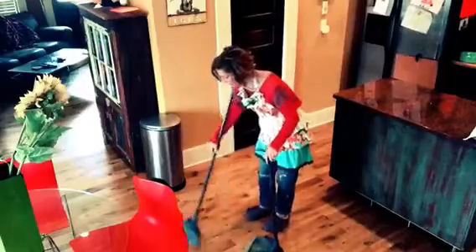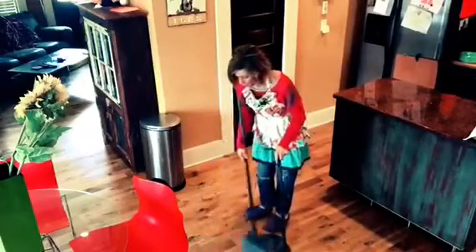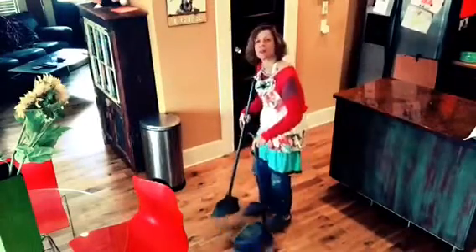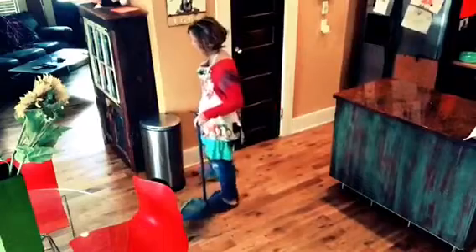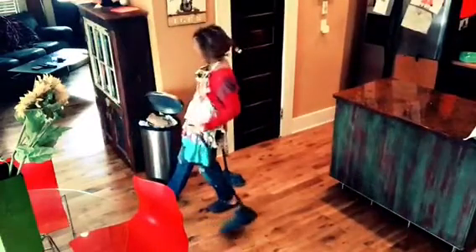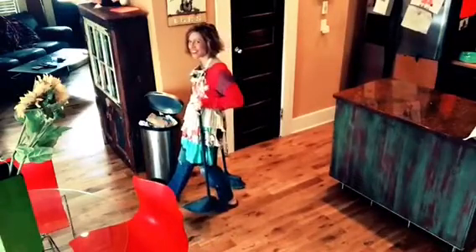Then you just want to collect it into your dustpan. Once you get all your dirt, you're gonna walk on over to the trash can, pop that sucker open — boom. And it looks like somebody forgot to take the trash out, which might be the next lesson. Thanks for watching.